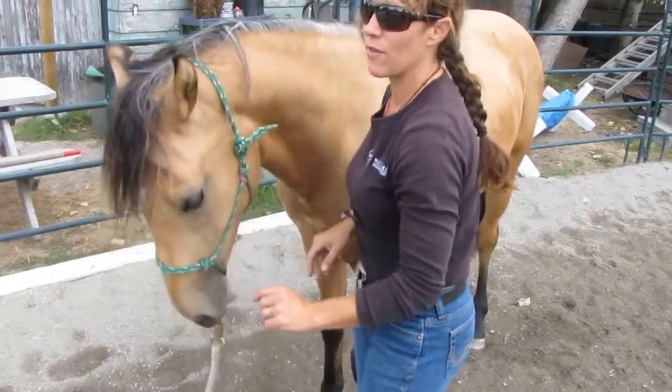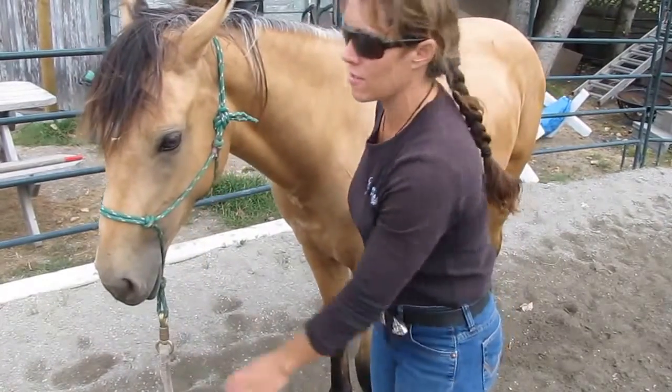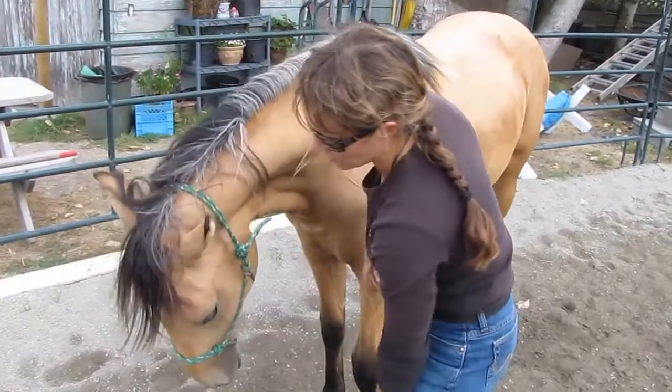This should all take about 15 minutes. Head down. And that's all she needs to do — it doesn't have to be fancier. Just respond to the halter and put your head down.